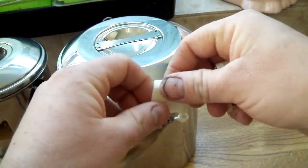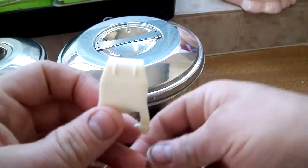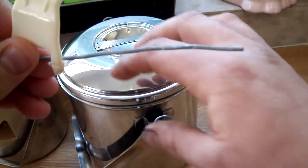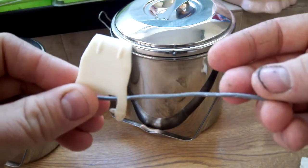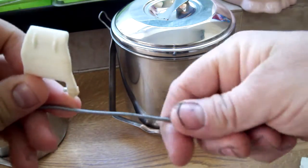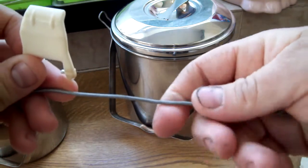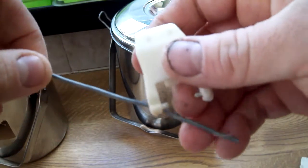What I done on these ones is I pulled the clip off and I've got some wire like this — just a plastic-coated wire, not too flimsy but it's got a bit of strength in it — and what I've done is basically just follow the shape of the clip.